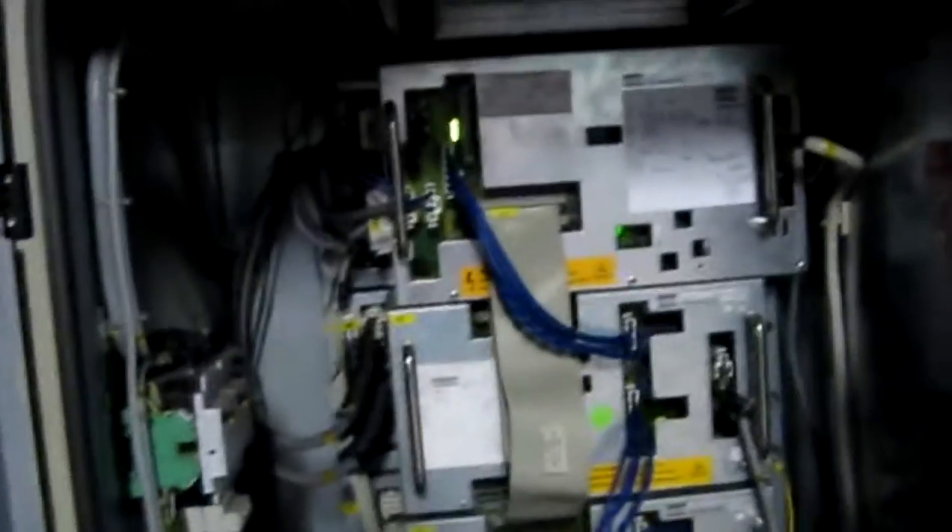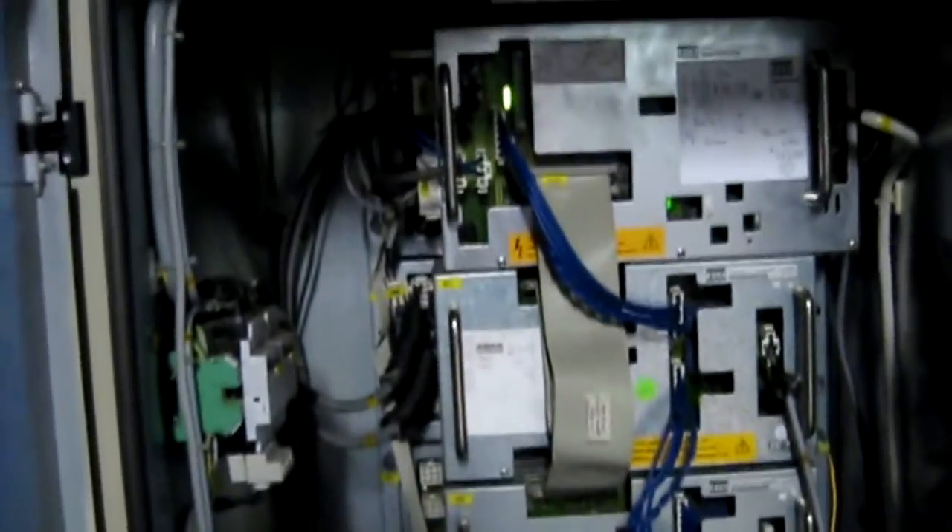Somebody asked me a while back what's in the top of the cabinet. Give me a second and I'll show you — it's actually pretty boring. Here's the top of the cabinet. Open up the handle there. Inside the top of the cabinet is just three amplifiers, three servo drives.